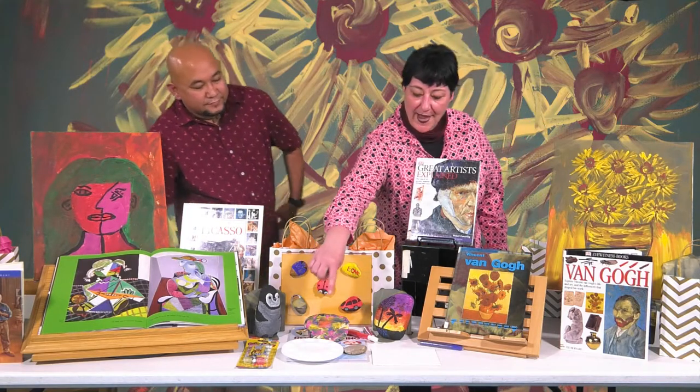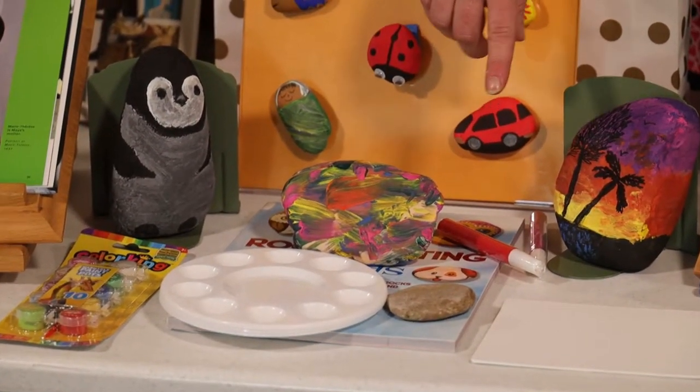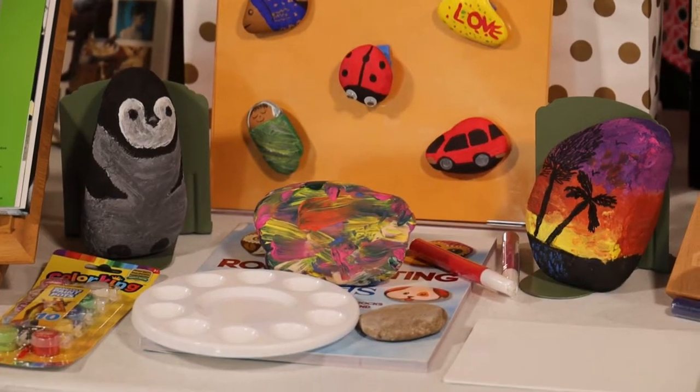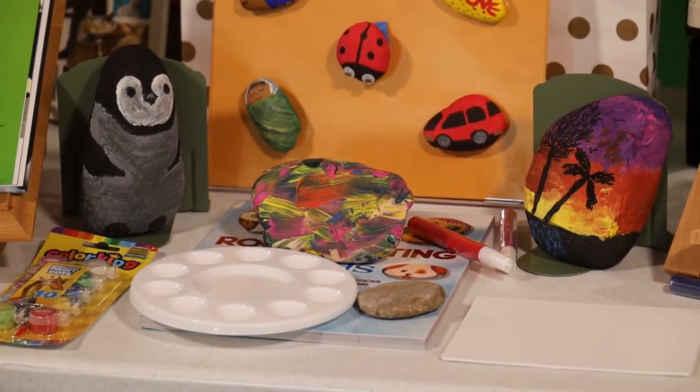We also include a palette so you can mix and match the paints, the polished stone, and a smaller version of these large-sized canvases. These are five by seven in the gift bag, but you can also go and get a larger one at any store that sells arts and crafts.